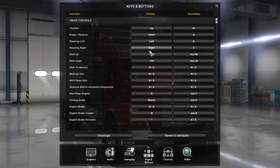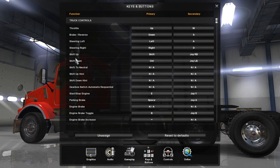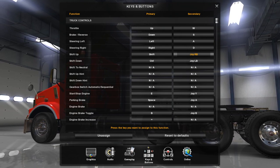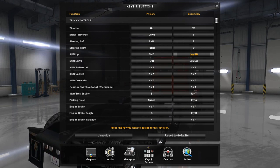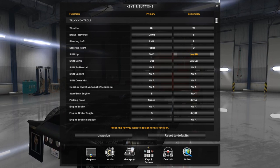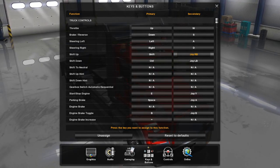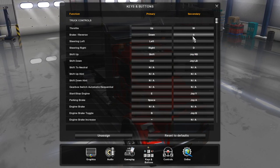The first thing you want to do is go to Shift Up. Click on that and use the secondary slot — not the primary. If you change the primary it's going to mess up your game if you try to use the keyboard. So use the secondary slot so you can still use the keyboard. Assign the right bumper, or R1, to Shift Up.